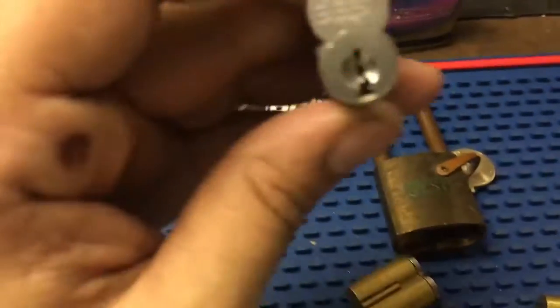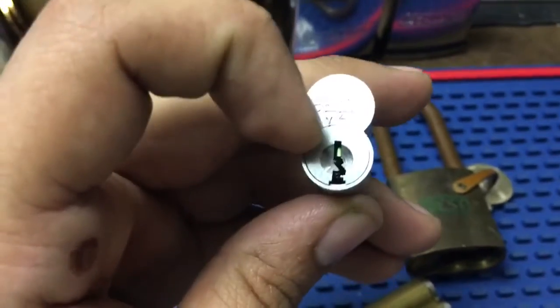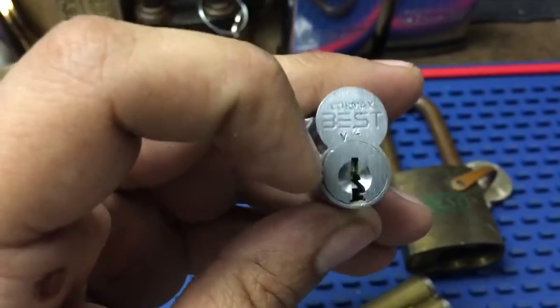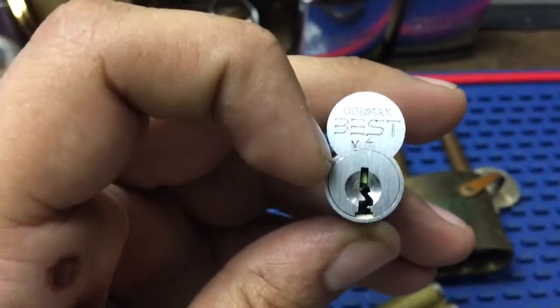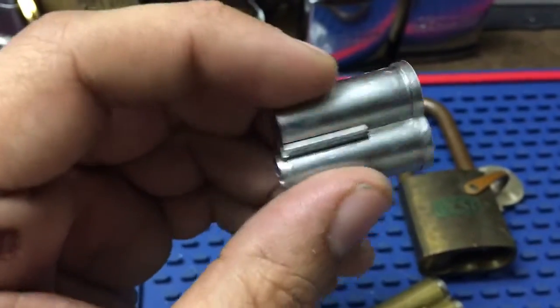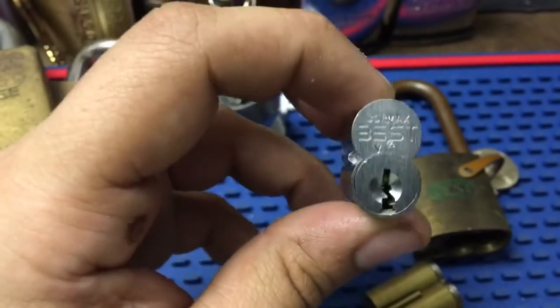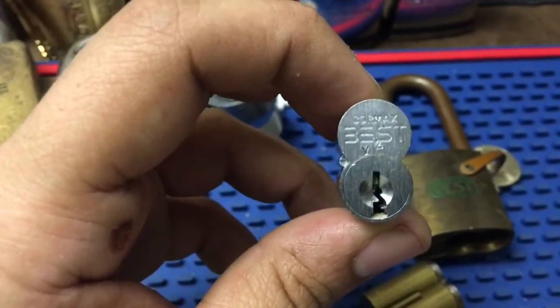And this is a Cormax. This is not the really weird keyway — this is one of the J1, which also works the normal J keyway, so it's still restricted. This is the Cormax M series, which is what they came out with first when they had the MX8, and then they turned it into Cormax with those X series, which are the really crazy keyways.